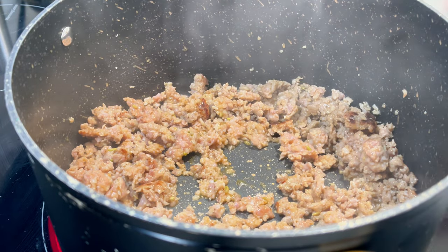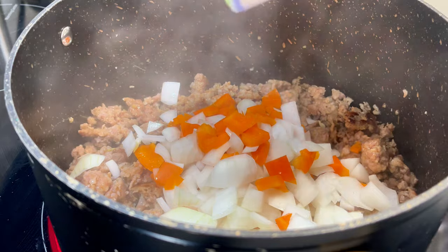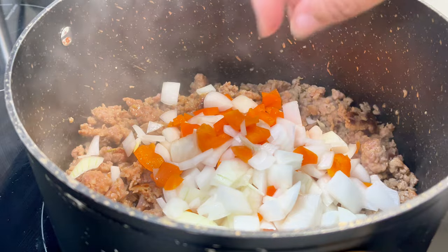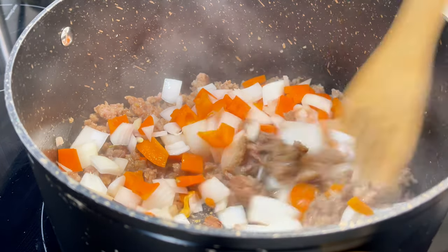Once you've made the meat cook through, you're going to add your pepper and onion. I'm using a sweet onion and you see the red bell pepper and orange bell pepper. You can use green if you prefer. I like sweet bell peppers that are red — that's my preference, but I would swap it out sometimes.